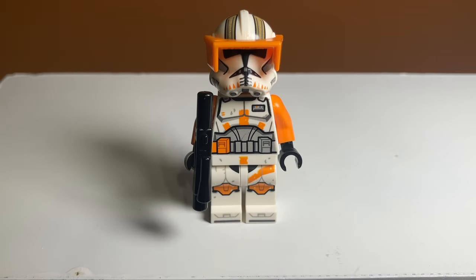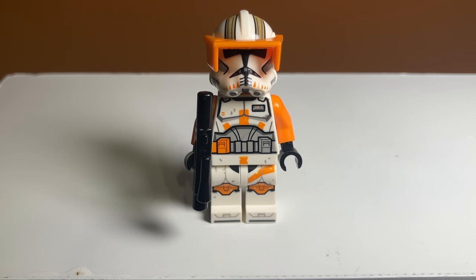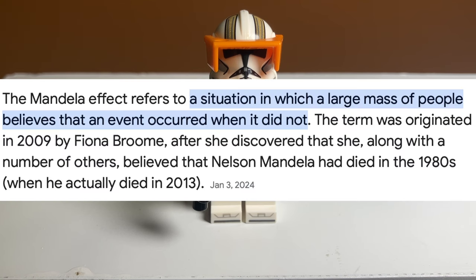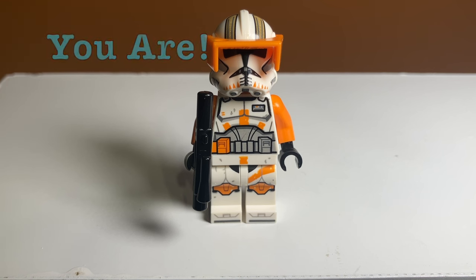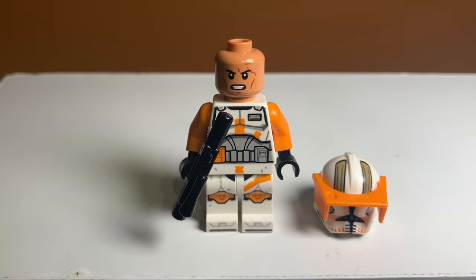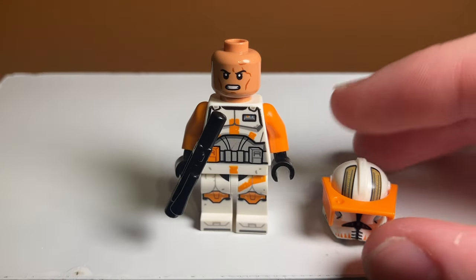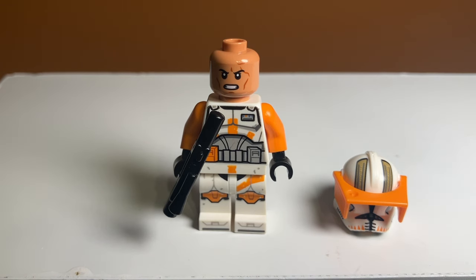Taking a look at the minifigures, my favorite one in this set by far is Commander Cody. He looks really cool with all the battle damage and printing. One minor thing is I wish he had a waist cape — I'm not sure if he actually had one, it might be the Mandela effect. On the back he has a very nice jetpack print with some ammo cartridge prints. Underneath the helmet he has a unique print, and I really like how he has orange arms, which none of the other troopers have. His helmet is also interestingly printed with gold on top and orange on the bottom.